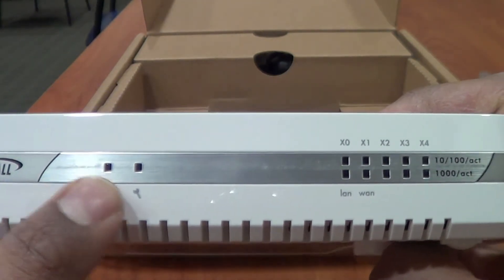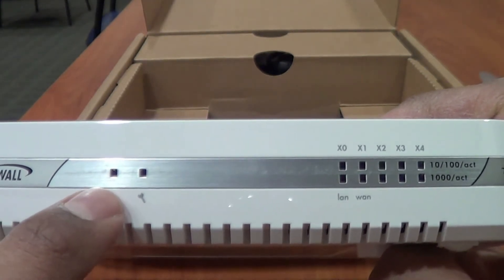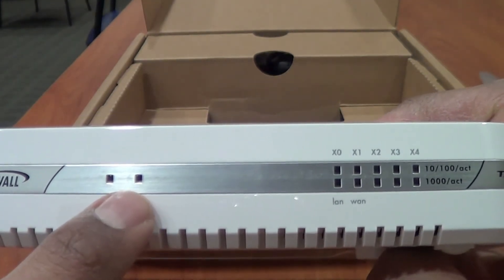This is the information and maintenance section. These are the indicators that let you know everything is running properly, as well as when you need to do any maintenance.